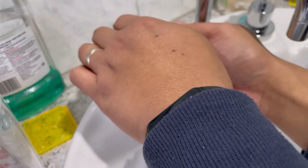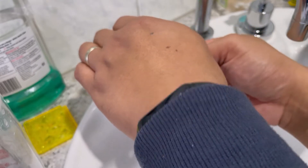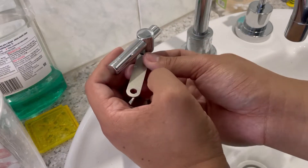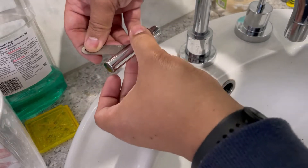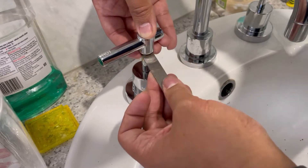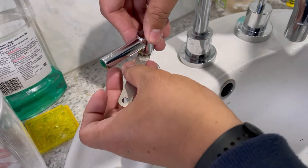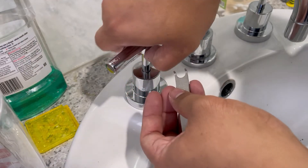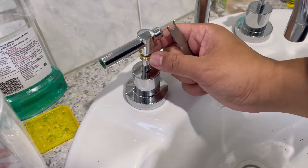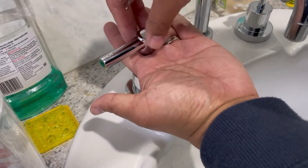Just be patient as you remove the nut. It is easy to damage this tool. There you go — the nut has come down, you can see the cutout on the bottom of the nut. I'm going to lift the handle off.